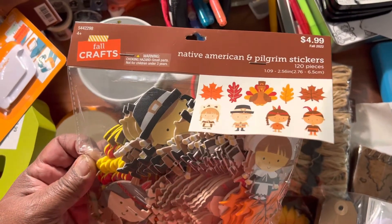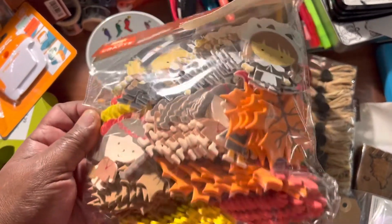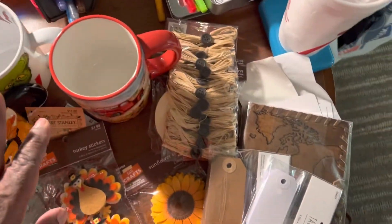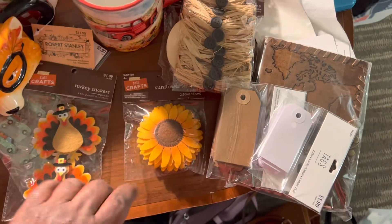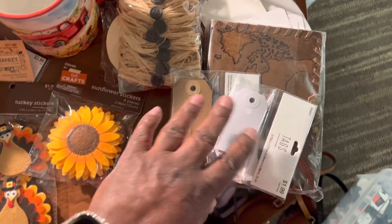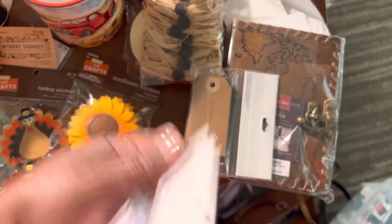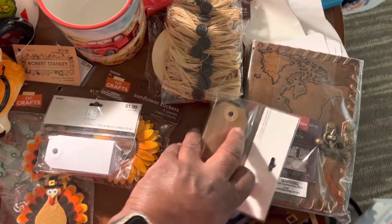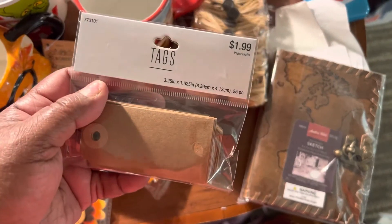I have this from last year, but I wanted another one so I picked this up. I picked this one up too. I wanted to have some tags on hand. They're not on sale this week, so I just got the cheaper ones. It's okay — $1.99.